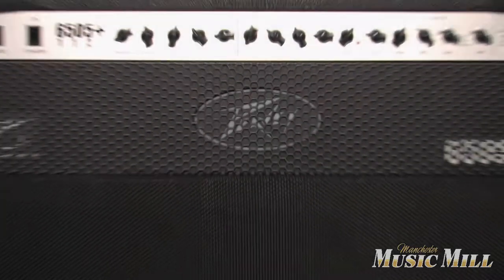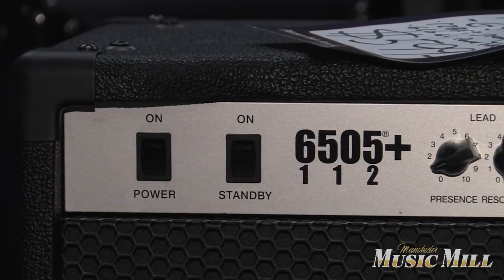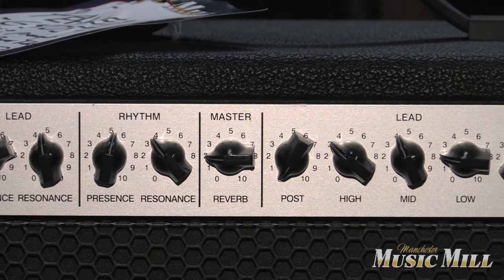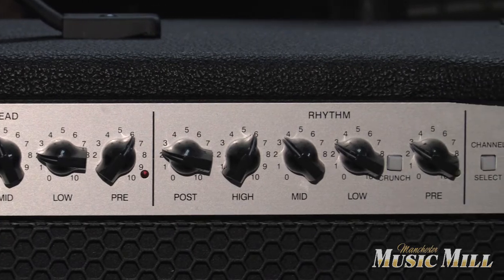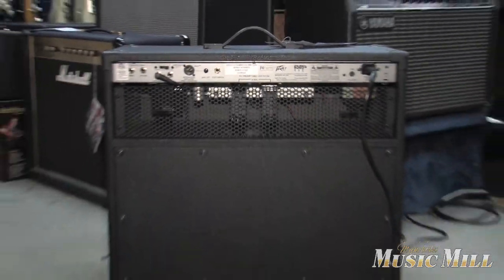Up next is the 6505 Plus from Peavey. This is a combo version of the 6505 head which was made famous by Eddie Van Halen — the 5150, 5152 — and then they went to the 6505 when Eddie left and created his own amp line, the EVH line.